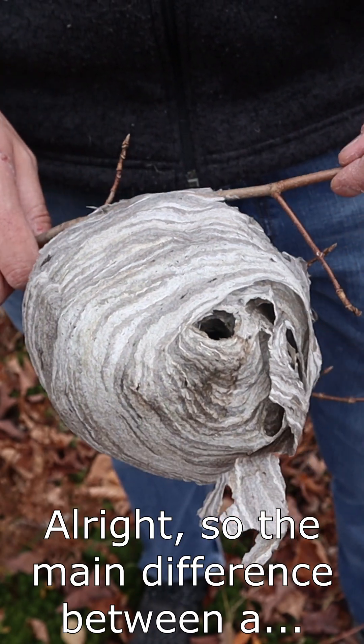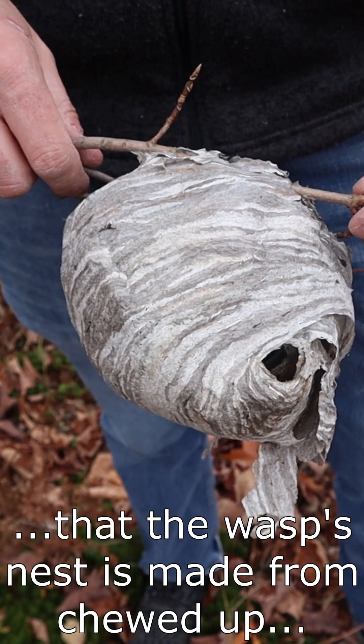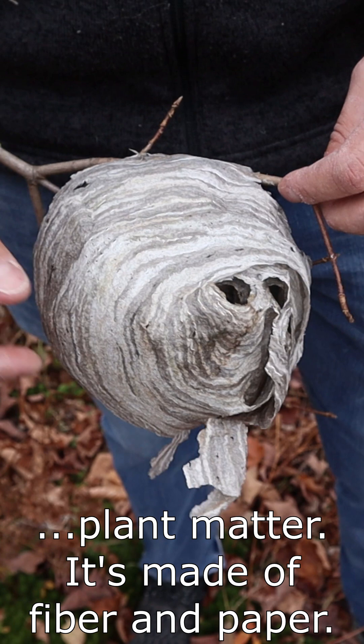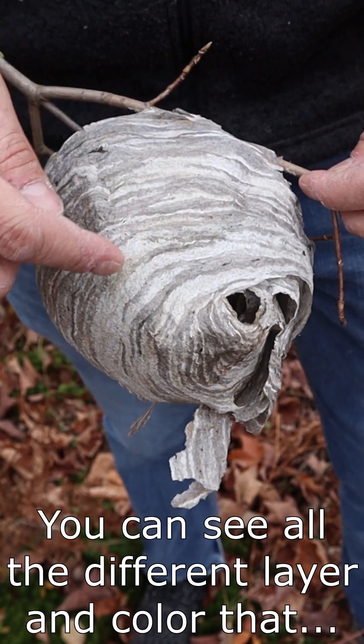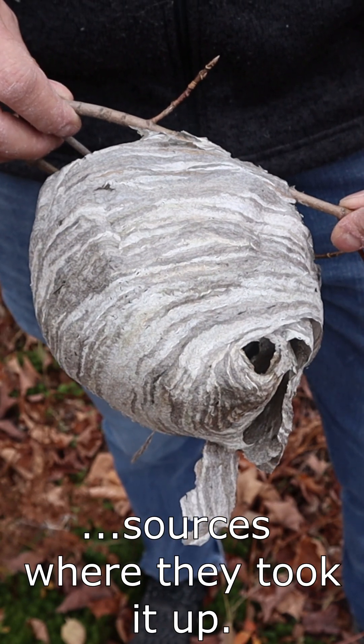The main difference between a wasp's nest and a beehive is that the wasp's nest is made from chewed up plant matter — it's made of fiber and paper. You can see all the different layers in color that came from different sources where they took it up.